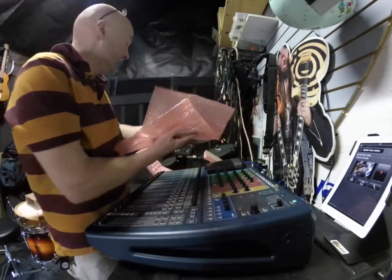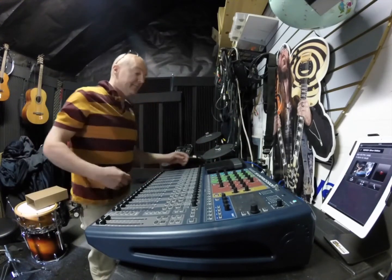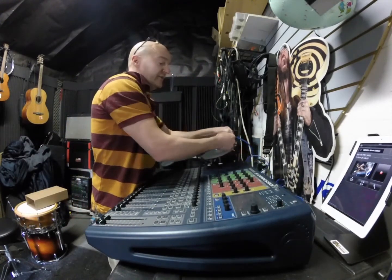We're going to shut everything off first. Unplug everything. Not only do you have to have your power off, but you also must have everything unplugged from the unit.